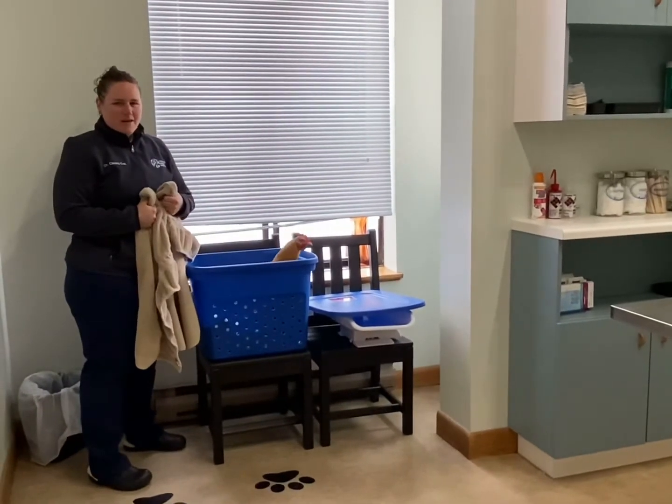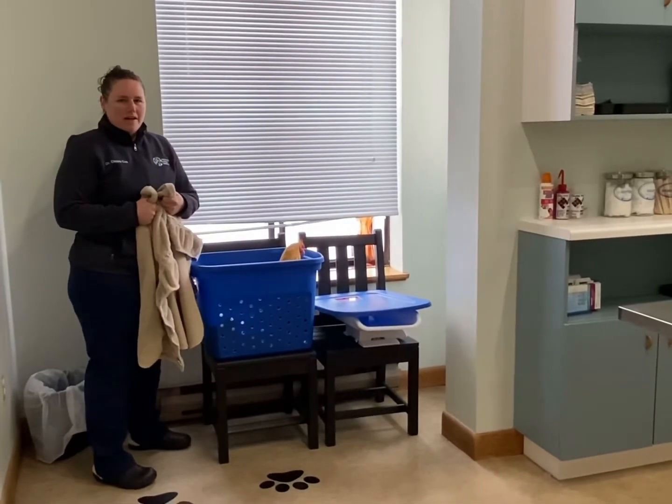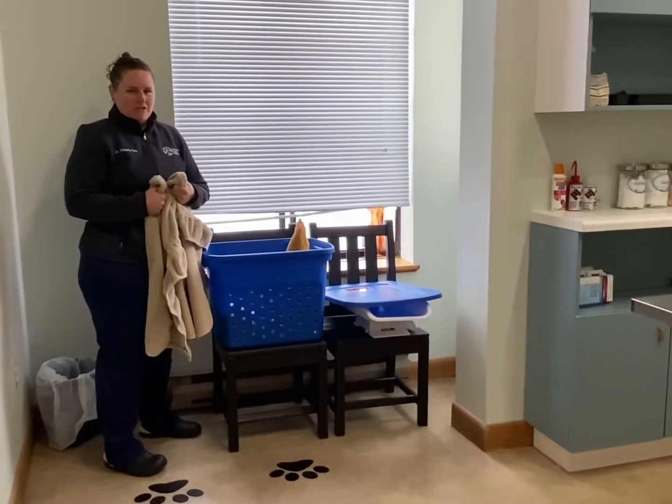Hi, this is Dr. Cox at Littleton Animal Hospital. Today we're going to show a video on how to medicate your chicken with an intramuscular injection.